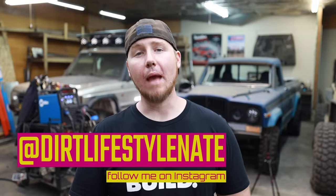Thanks for hanging in there till the end of the video. If you enjoyed it, make sure you give it a thumbs up and subscribe to the channel if you haven't already. I've got a whole bunch of how-to content on here — sometimes it's just build and vlog type stuff like this, but I have a lot of off-road and fabrication content to offer. If you want to help support the channel go to thedirtlifestyle.com — we have t-shirts, hats, neck gaiters, stickers, and a link to our Patreon account. You can also follow me on social media at Dirt Lifestyle Nate. We'll see you next time.